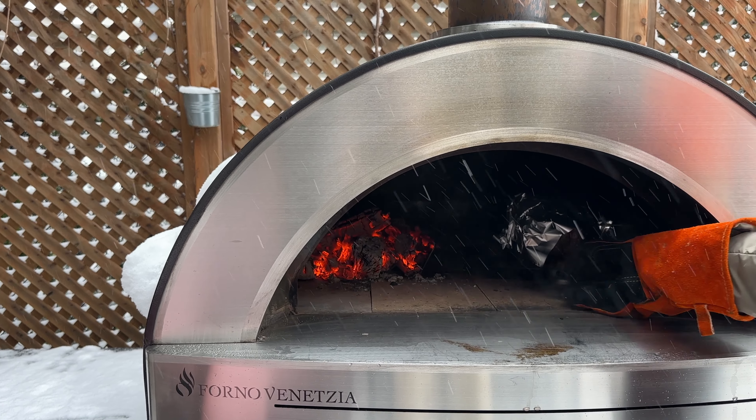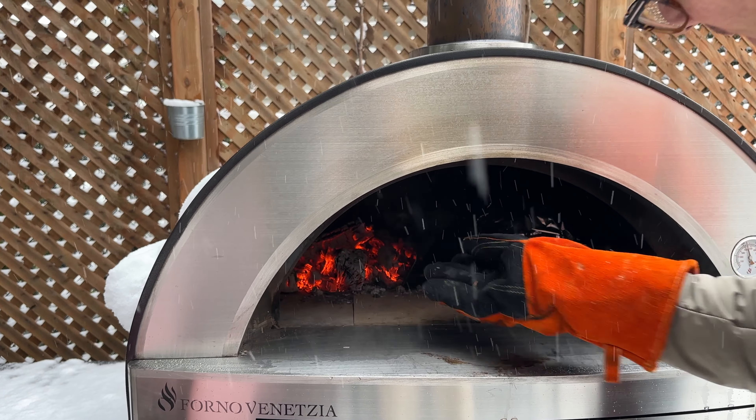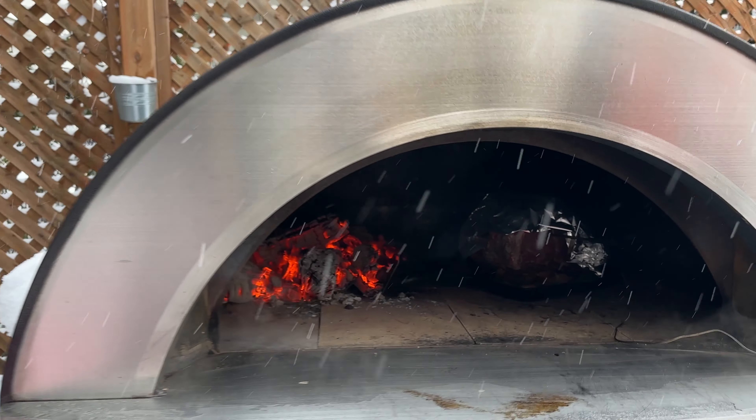Depending on the size of your roast, you're going to be cooking for about two and a half hours. We recommend every 15 minutes to rotate the skillet a quarter turn.